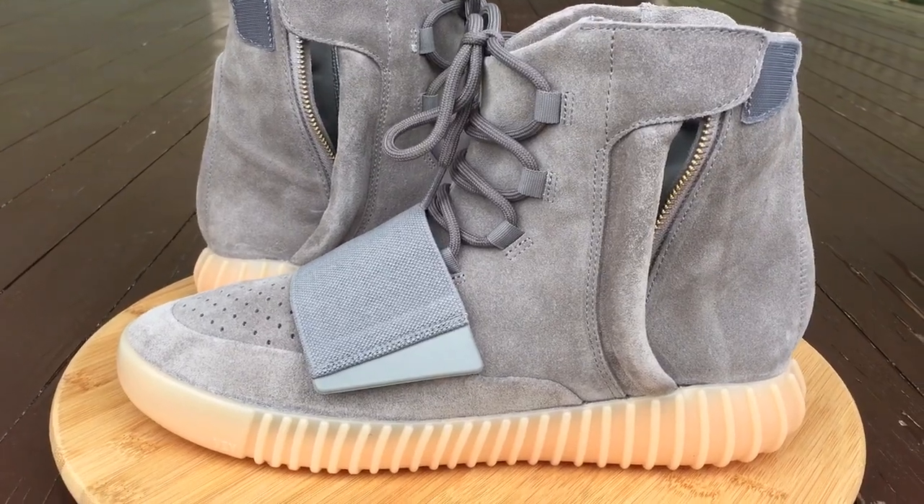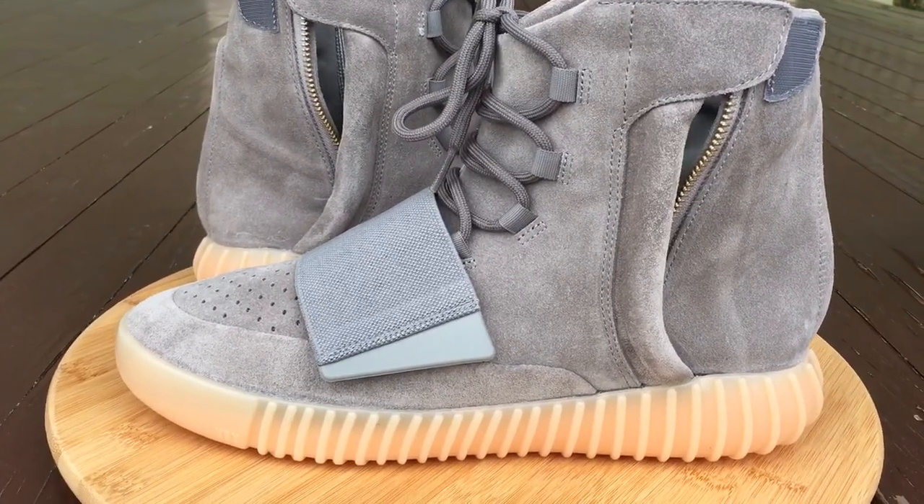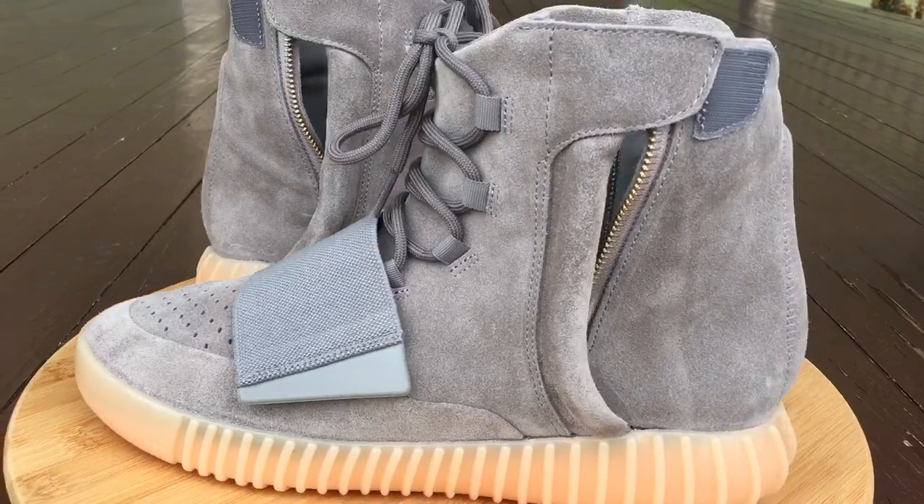What's going on YouTube fam? Today I'm going to give you a quick look at the gray and gum Yeezy 750.